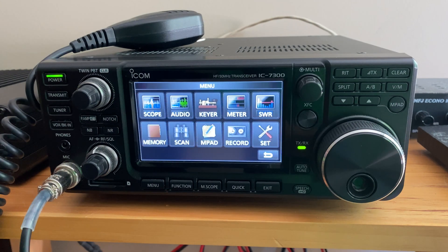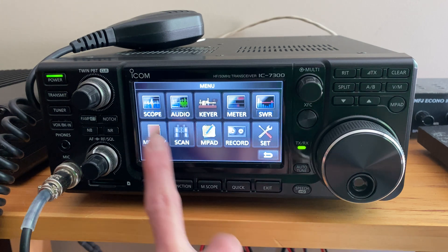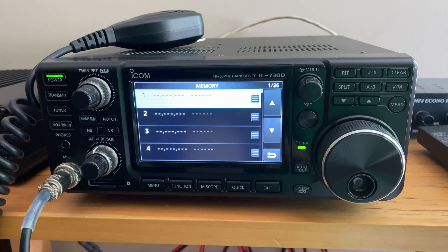The other function that I use quite often is the memory function. If you go back to the main menu you can find the memory button here, and you can use this for automating simple tasks like calling CQ or CFM TV.